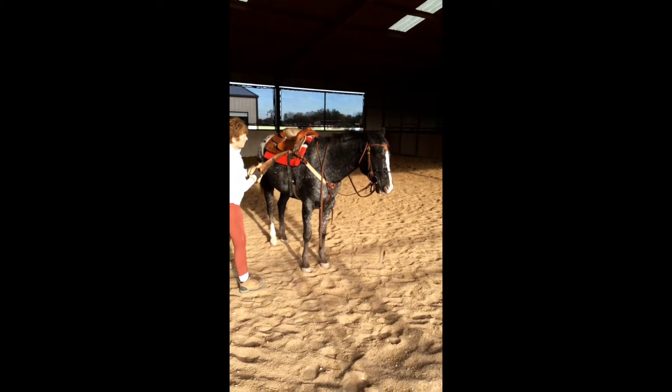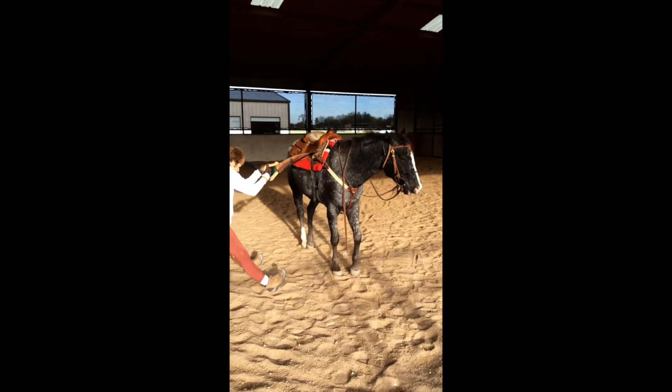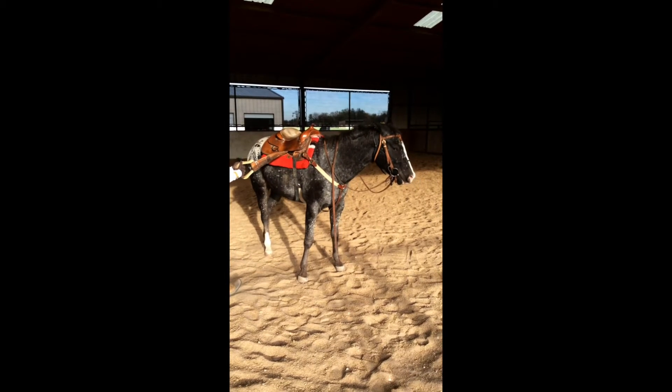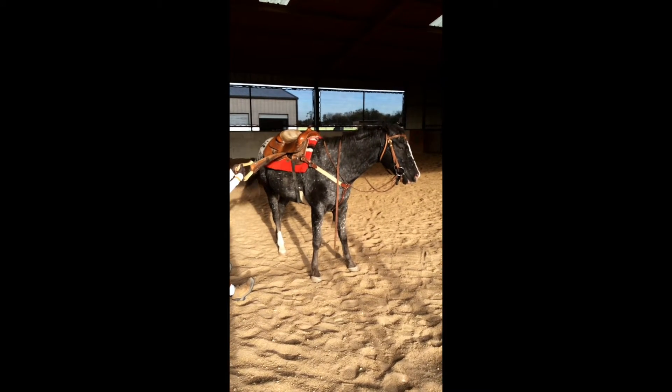There's one more thing I like to do with my horses, and that's have them hold my weight up. This will actually scare a lot of horses, but it will come in very handy if you want to do roping or ranch rodeo later.